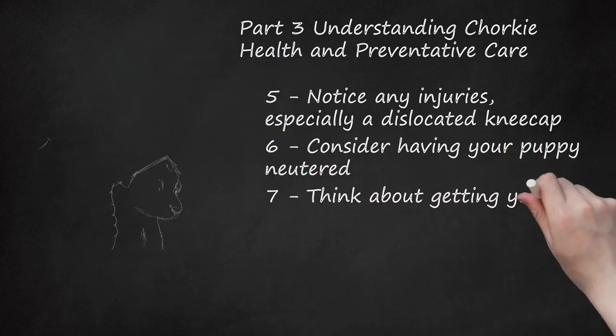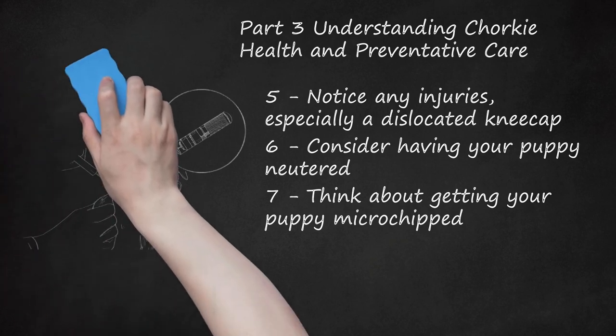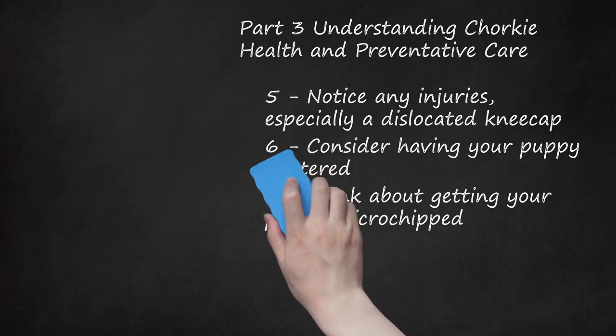Think about getting your puppy microchipped. Millions of puppies are lost every year, and microchipping your puppy may make it easier to find her if she gets lost. Your vet will use a needle to insert a tiny chip behind her shoulder blades. It's rare, but microchipping can cause tumors near the site of the injection. The microchip is useful only when someone scans your lost pet, such as at a shelter. You must also have current contact information submitted in order for your pet to be returned to you. If you move or change phone numbers, submit the new information.